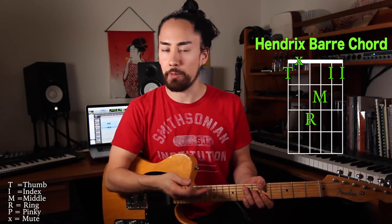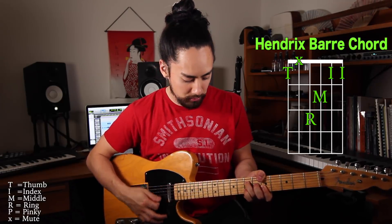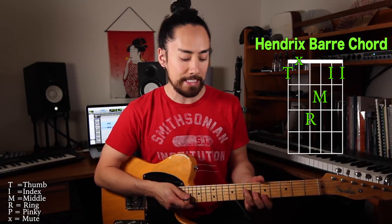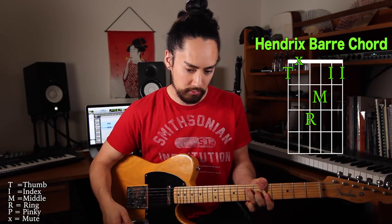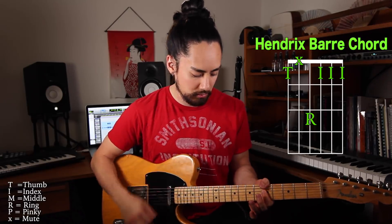What this does is it frees up our pinky to add some embellishment onto the chord. Our ring finger is also now in a place where it can add some flare, and it's easier to slide around. The same can be done with minor chords. With this you can add some interest in your rhythm work. Here's a musical example.